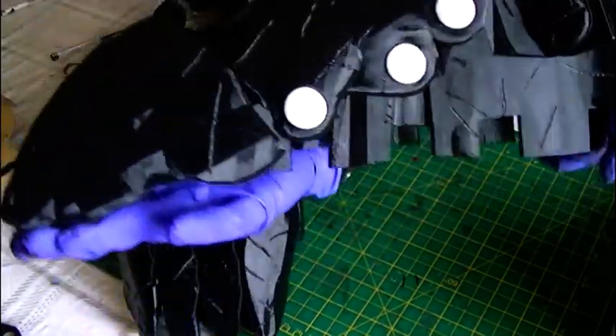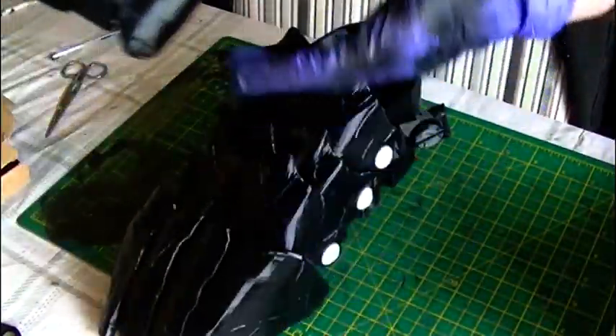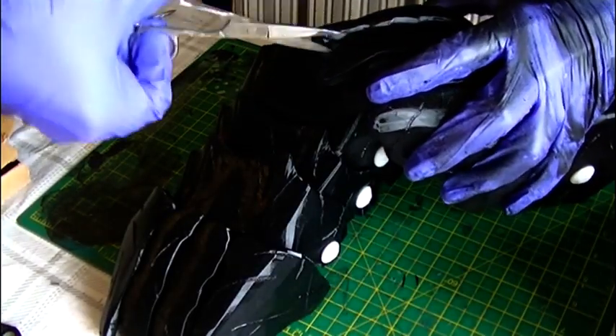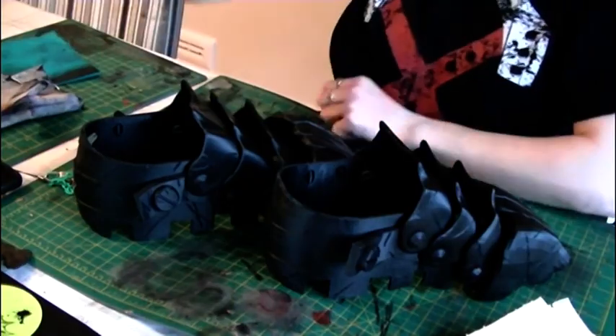There we have it — just simple little cracks and nicks. To be fair, since the armor is meant to be sturdy these are just small nicks, but they look so good. I'm really happy. I'll just go in and clean up some stray bits I noticed.